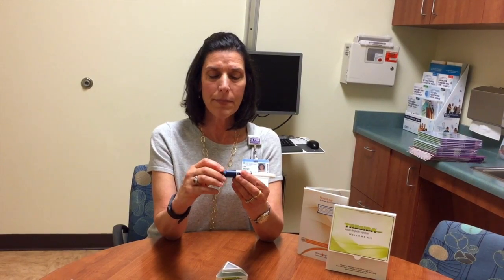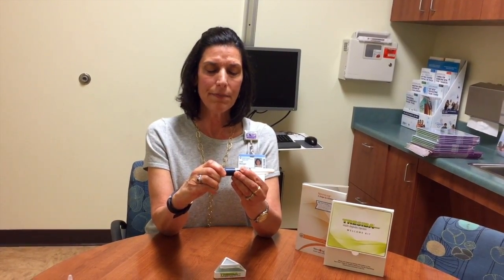Then what you're going to do is dial in the correct dose of insulin that you need at that time. For example, let's say I'm going to dial in four units of insulin, so I'm at the number four on the pen dial. You're going to hold the pen like a dagger and put your finger on the little white button.